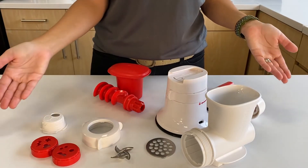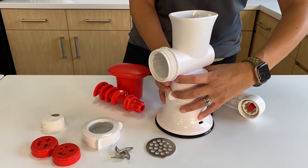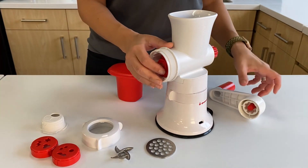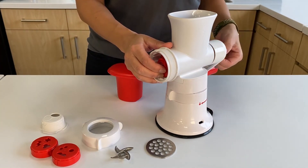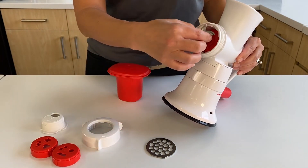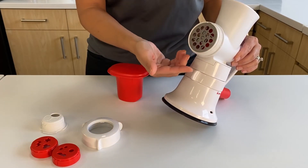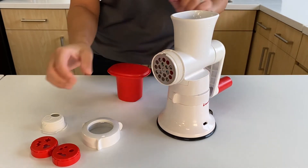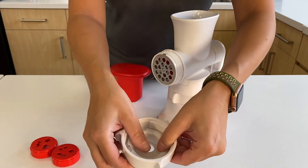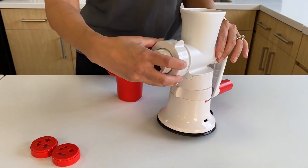Let's assemble the product. I'm going to place my hopper onto the base but not lock it yet. First, we will insert the screw, attach my handle, then tilt the product so I can add my cutting fan and grid of choice. Then we are going to insert the cookie attachment into the screw ring and snap it in place, then screw the screw ring onto the hopper.